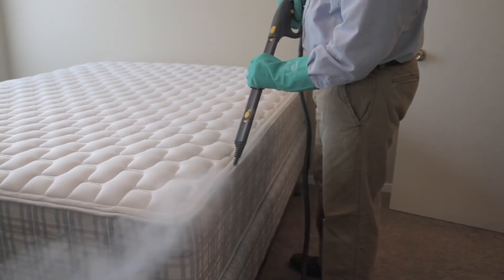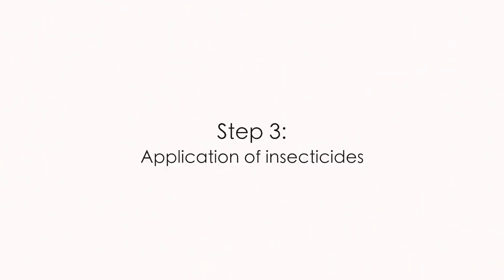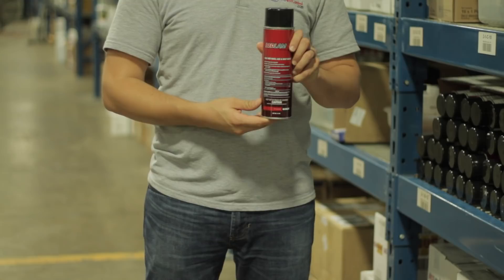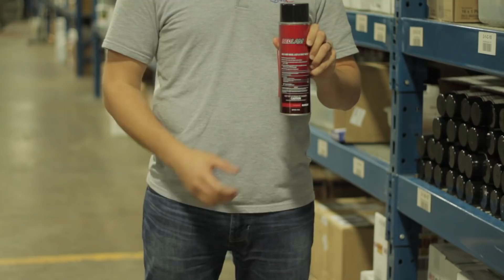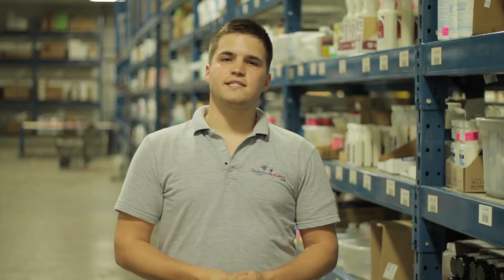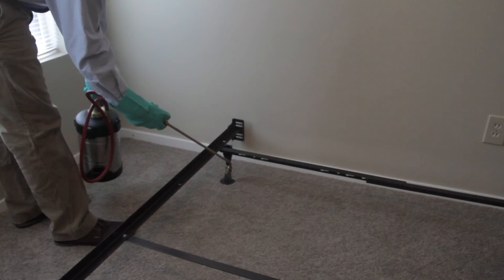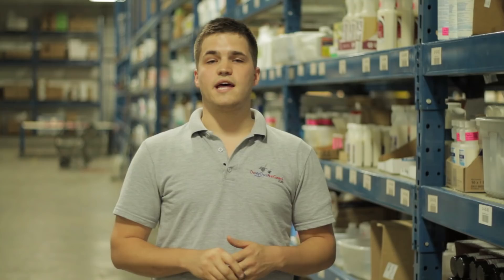Step three is the actual application of insecticides. There are no shortcuts here. Foggers or bug bombs should be avoided as they are rarely useful for bed bug control and can actually force bed bugs deeper into voids and make elimination take longer. We recommend using a few different products together in your bed bug program. All of the products must be specifically labeled for bed bugs. Most programs should include a concentrated liquid insecticide, an aerosol insecticide such as Bedlam, and an insecticide dust. We have bed bug kits made specifically for at-home treatment available on our website, DoMyOwnPestControl.com. Measure and mix the concentrate as recommended on the product label and apply around baseboards, door frames, window frames, around bed frames, and under furniture. Allow the treated area to dry before moving on to the next step.